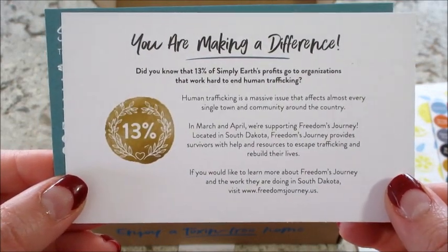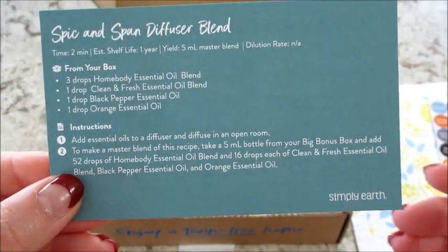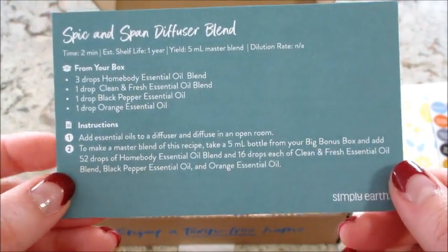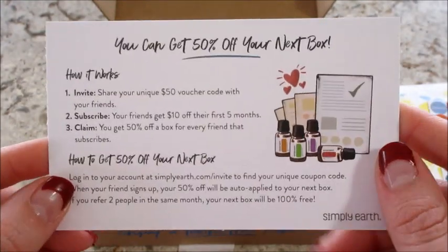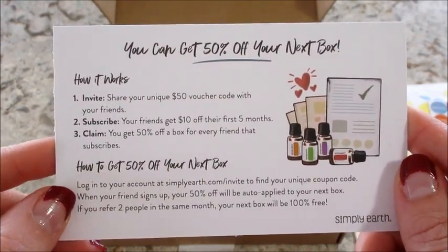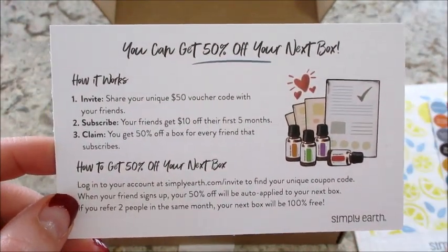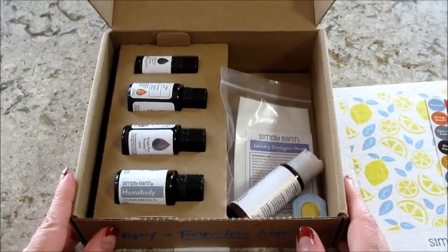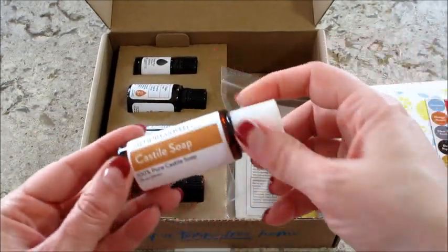The last recipe is a Spick and Span diffuser blend. On the back of that card, there's an offer for 50% off your next box. I do have a code below for a gift card, and I'll put all the information in the description box in case you're interested.